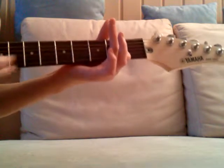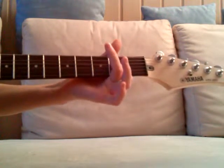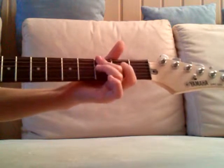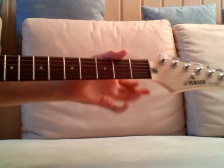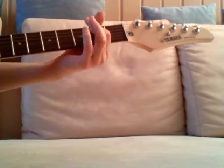Slow. Then we just play that, just so far.